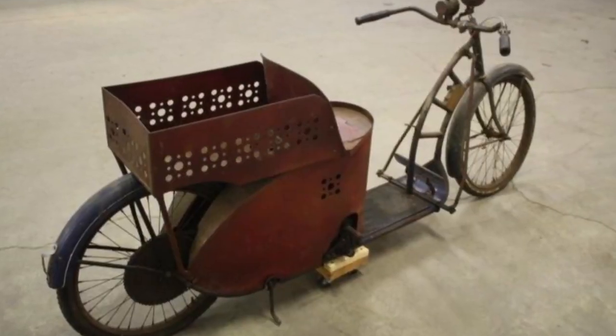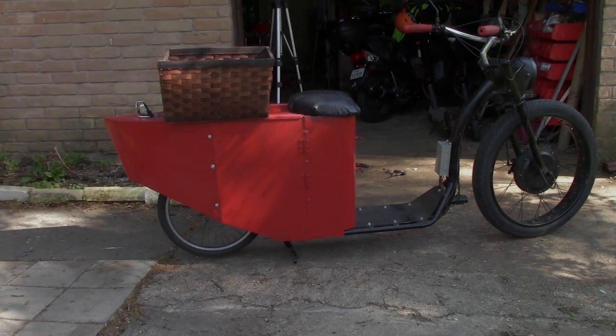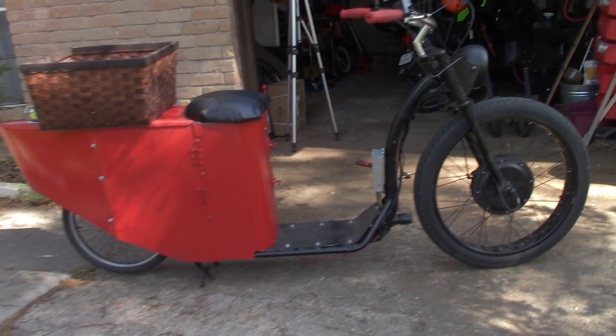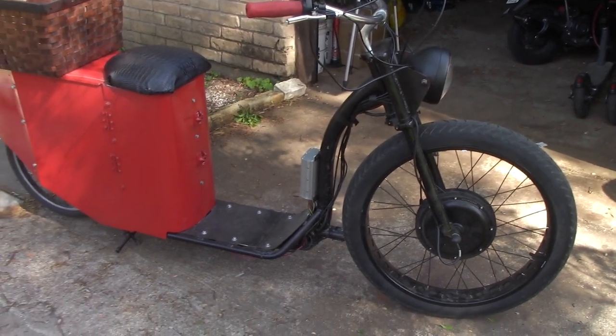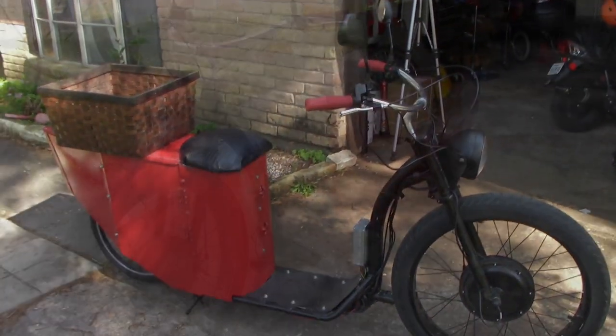Then I saw this Schwinn shuffle scooter and I said, let's make something that's kind of like it. I mean, it doesn't look exactly like it, but hey, it looks fun. It's got the little basket on the back there, and panels that are similar. So let's do it. I'll have links down below showing you where I got all the stuff to put on it.